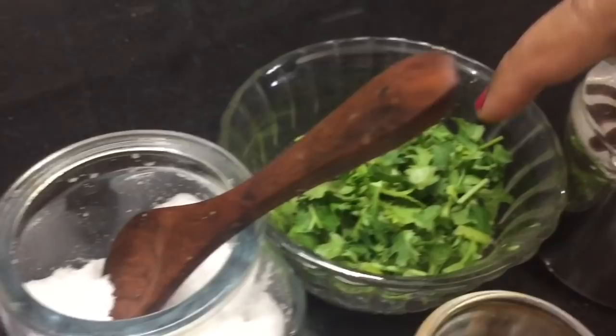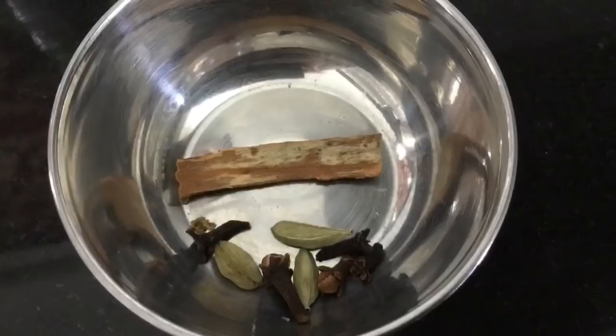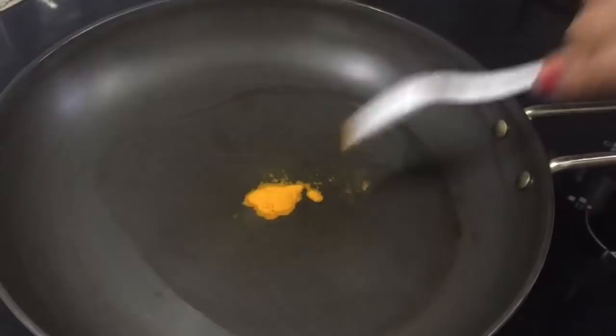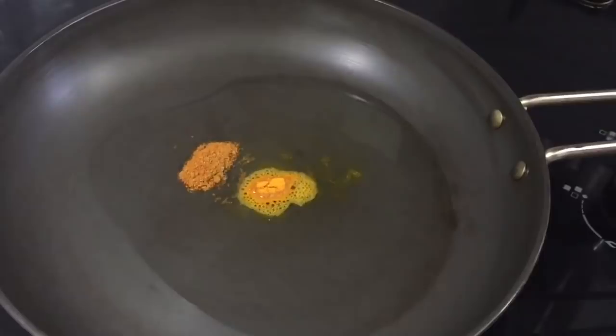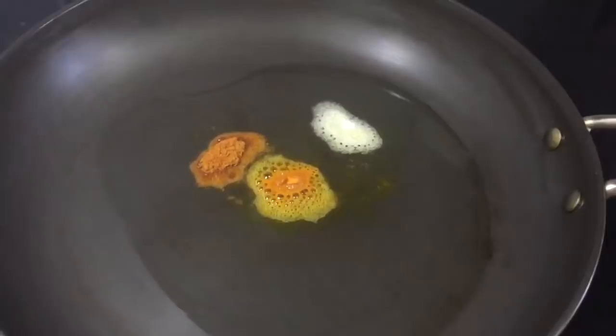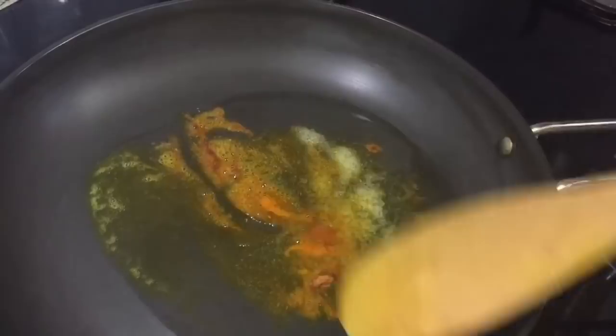Put the vegetables in a pan. Now we are going to add the gravy. I have a few portions of potato and I will cook and fry them.